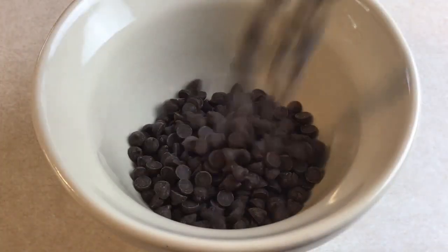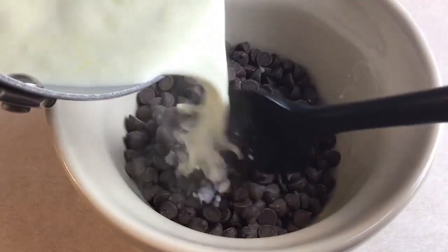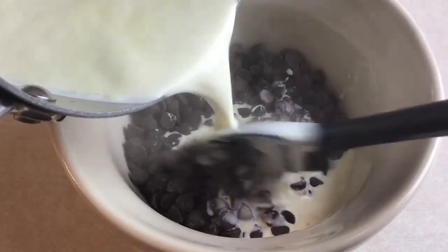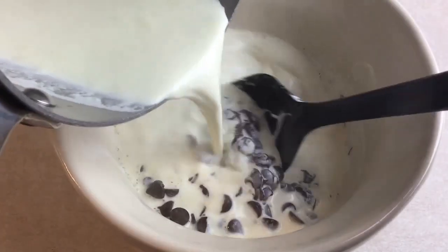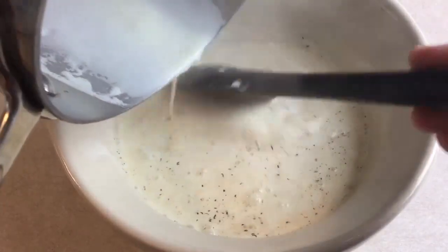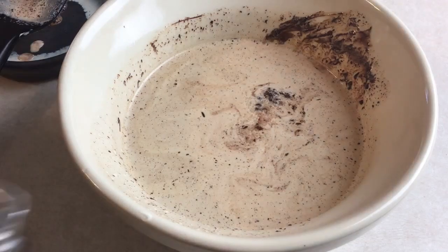To begin, you're going to put 12 ounces of chocolate chips in a bowl — that's usually one bag of chocolate chips plus a little bit. On top of that you're going to pour one and a half cups of nice hot cream, warmed on the stove till it's just bubbling, and stir it into your chocolate chips. Then just let it sit for a couple of minutes so the chips get nice and melty.